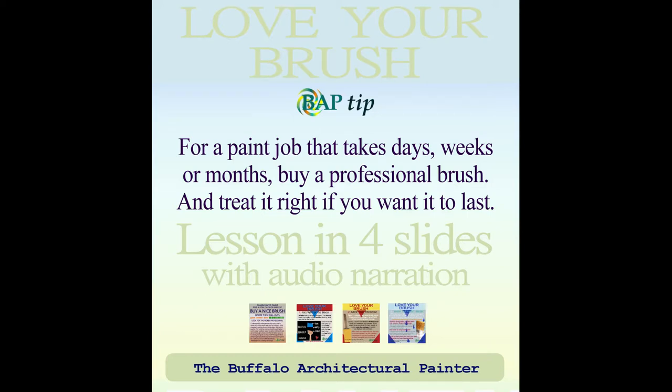Thank you for visiting. This is the Love Your Brush series of the Buffalo Architectural Painters BAP Tips. Here we will discuss the basics of caring for your paintbrush. For a paint job that takes days, weeks, or months, buy a professional brush and treat it right if you want it to last. This lesson is in four slides with my audio narration.